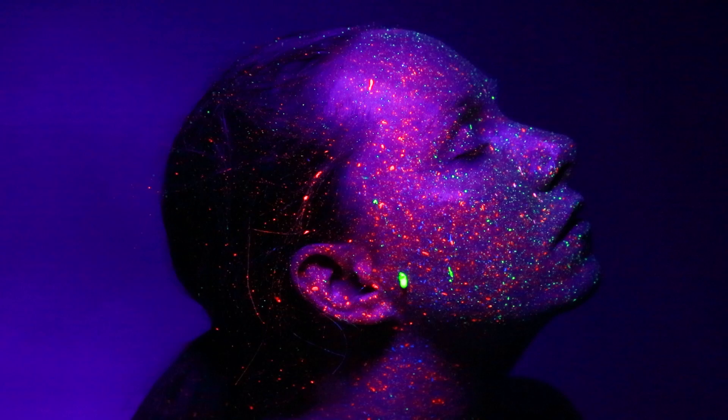I applied the UV paint with a toothbrush to flick it over her face and give that universe look, which looked pretty cool.